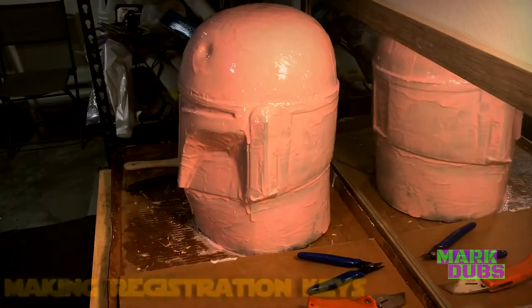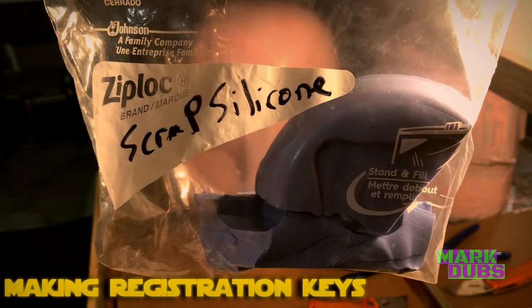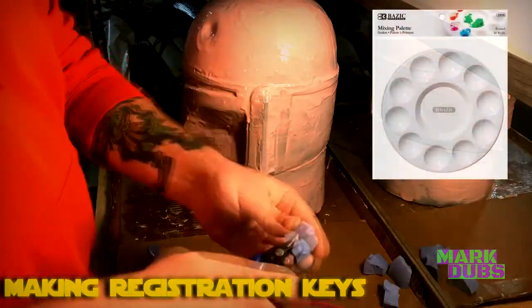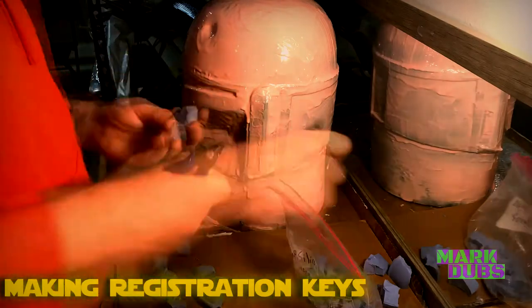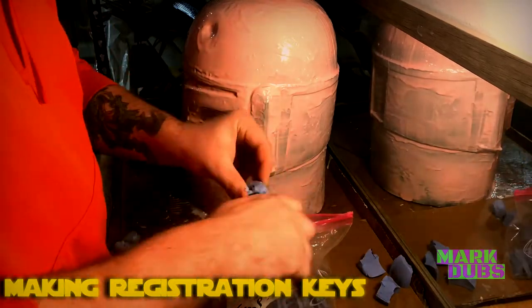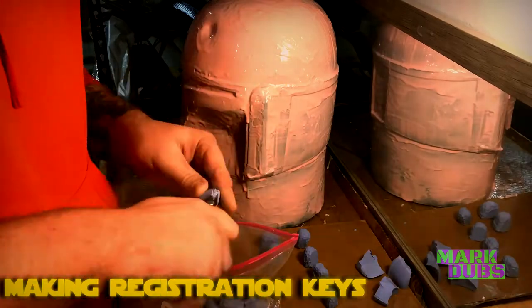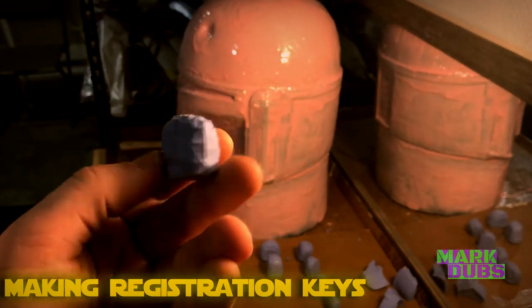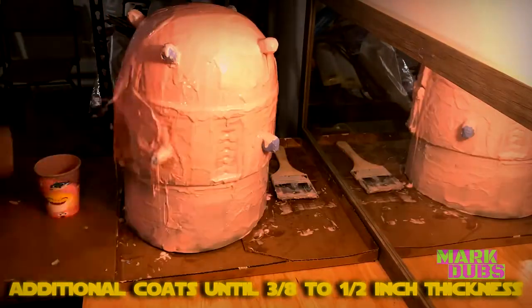While you're waiting for your second coat to at least partially cure — meaning it's no longer tacky — you can start making registration keys. The two ways to make these keys are either using scrap silicone from another project, or pouring unused silicone into something like a mixing palette for acrylic paint. The cavities need to be rounded so the keys can easily fit into the outer support shell, more commonly referred to as a mother mold.